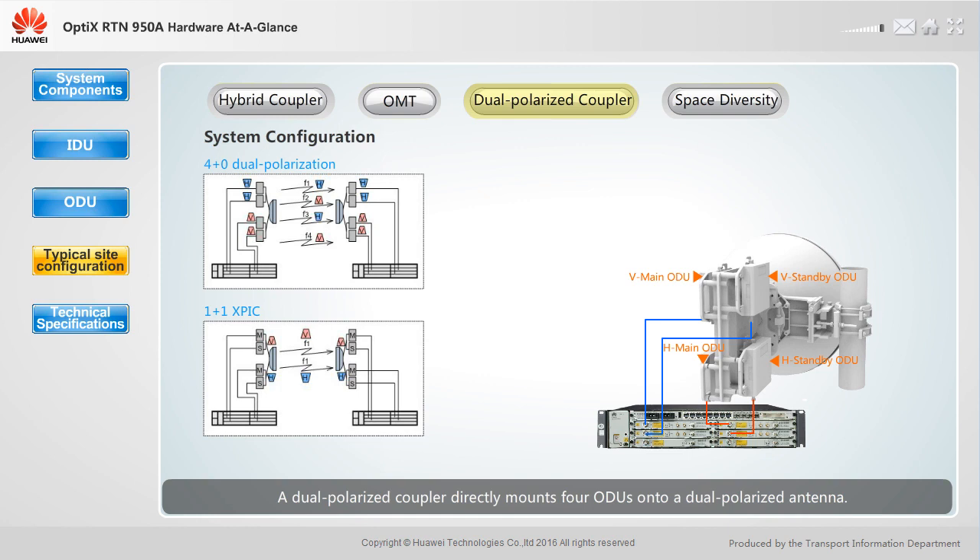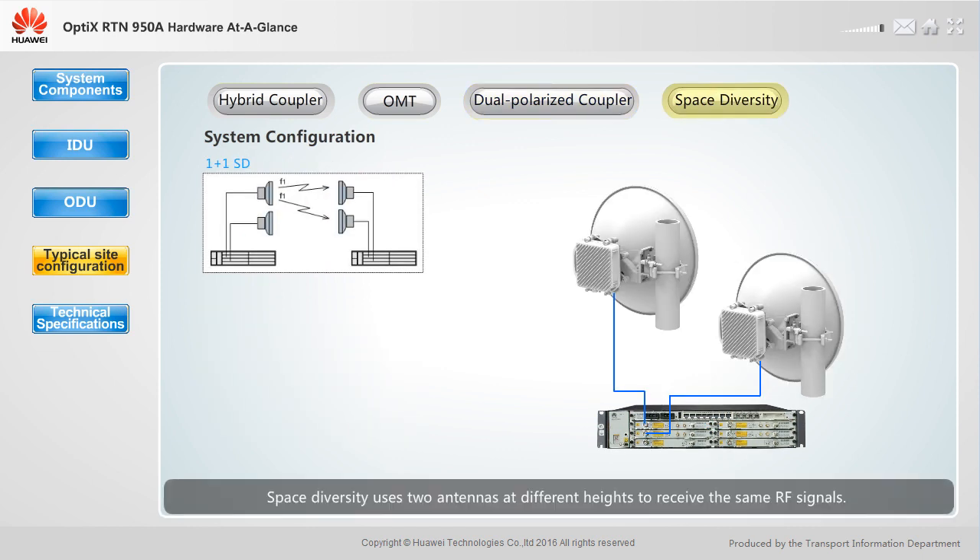A dual polarized coupler directly mounts four ODUs onto a dual polarized antenna. It supports 4+0, 3+1, and 1+1 XPIC configurations. Each end of a link requires four ODUs, a dual polarized coupler, and a dual polarized antenna. Space diversity uses two antennas at different heights to receive the same RF signals; the receive end selects the channel with better quality, reducing the impact of multipath fading on signals.